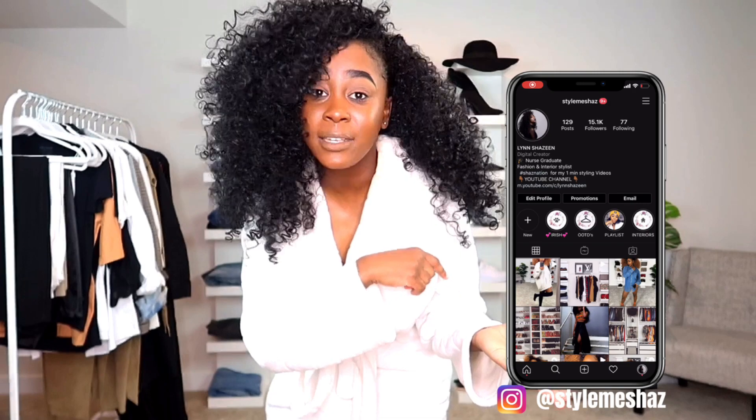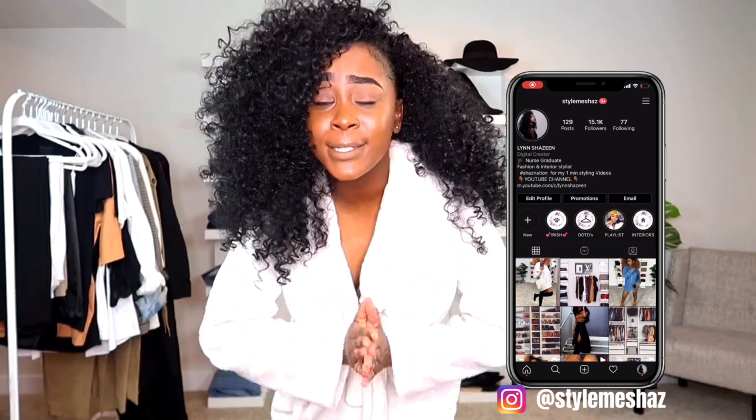Hi guys, welcome back to my channel. After years and years of vlogging and doing styling videos on Instagram, a lot of you seemed interested to know how I go about putting together my outfits. If you don't follow me on Instagram yet, I'll plug it right here — I do a bunch of styling videos and showcase my day-to-day life. In this video, I thought it'd be fun to go behind the scenes of how I put together my outfits.